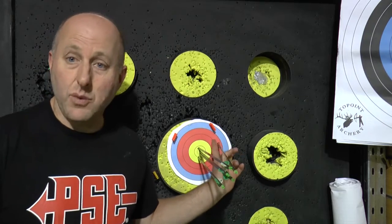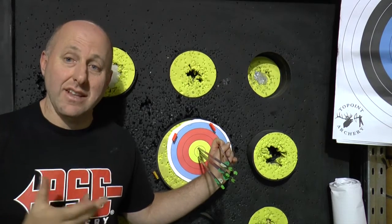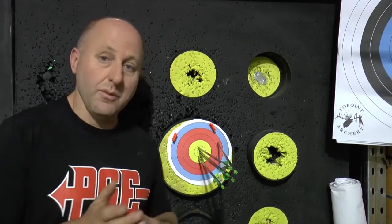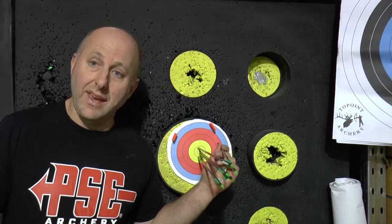The bare shaft is way off to the right. That means I'm going to move my arrow rest left or right. Even if you Google which way to move the arrow rest, sometimes you've got to move it the other way. So I'm going to move it one direction, test it, then move it the other direction and hopefully that arrow will move.